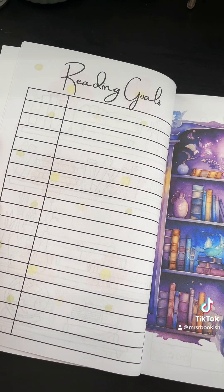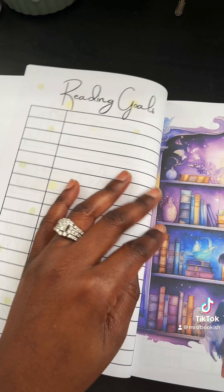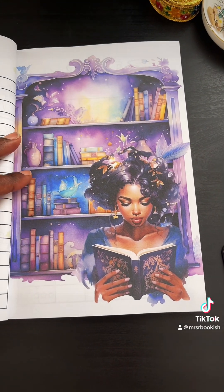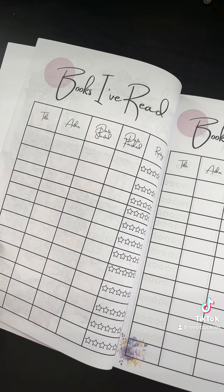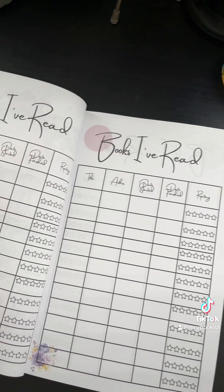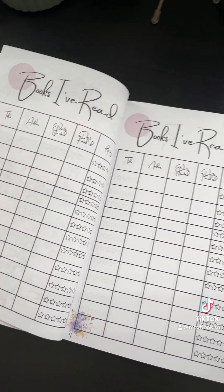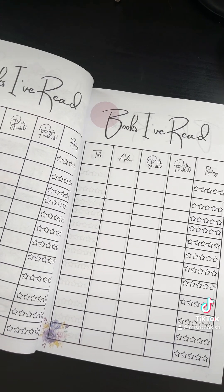You'll notice that some of these pages have background colors on them — this one has dots — and then here I have the 'books that I've read' section. I was literally sitting down to do my bullet journal and I just said, you know what, I'm just going to create this thing and make it the way that I would want to use it, because I'm going to have my own copies and this is what I want.